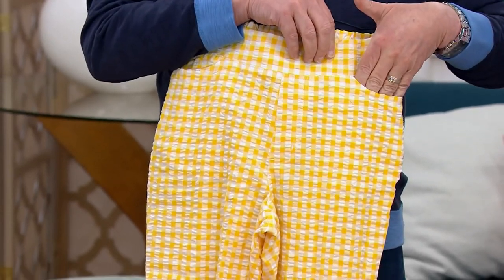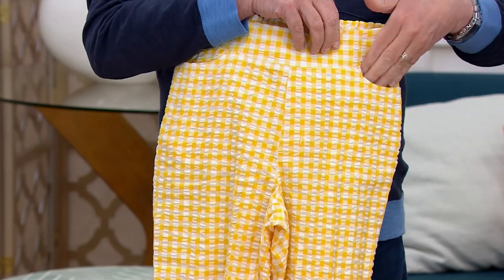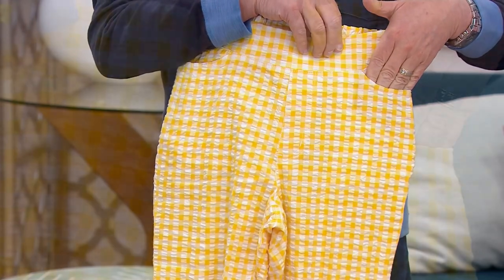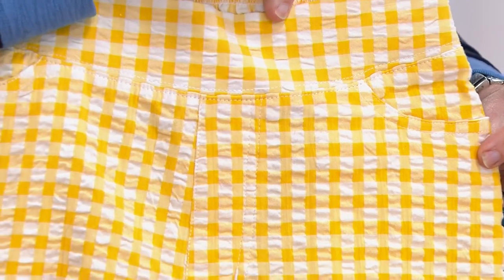Nice pockets here — they're sort of that kind of slant or vertical entry pocket. That's a nice thing to have, sleek looking. More like a trouser.